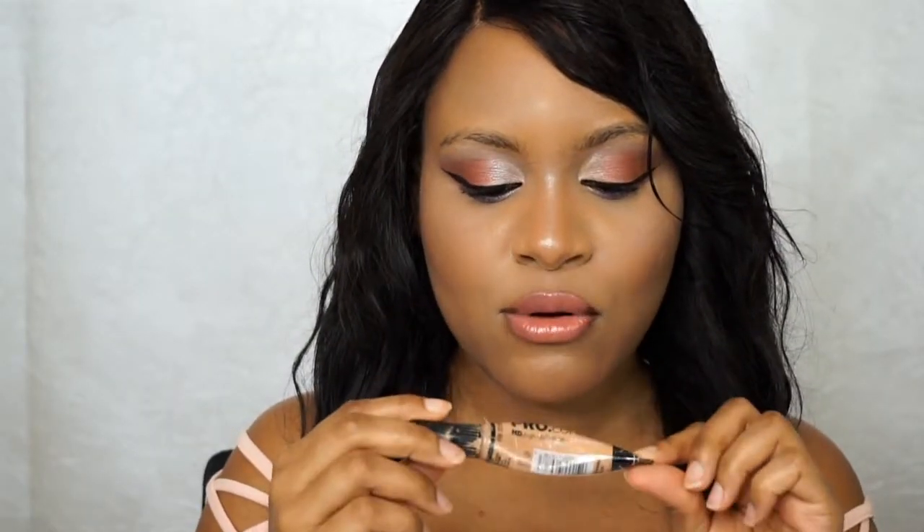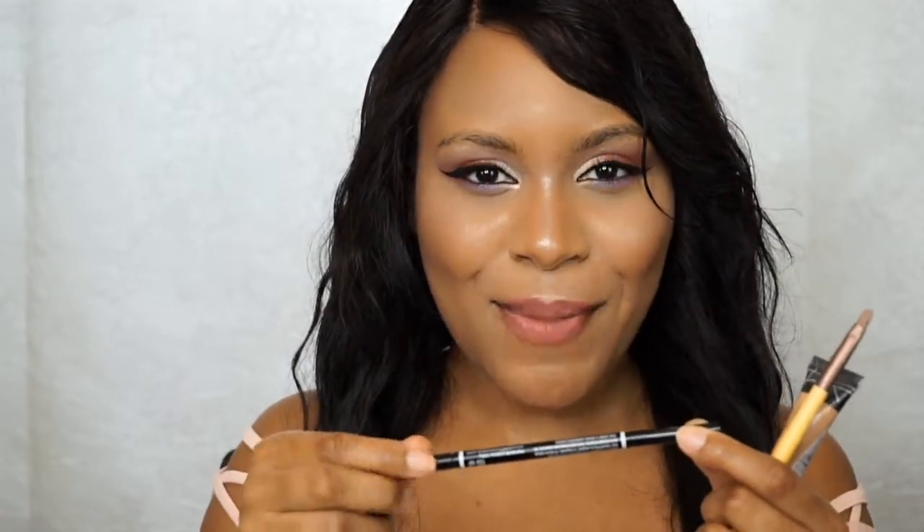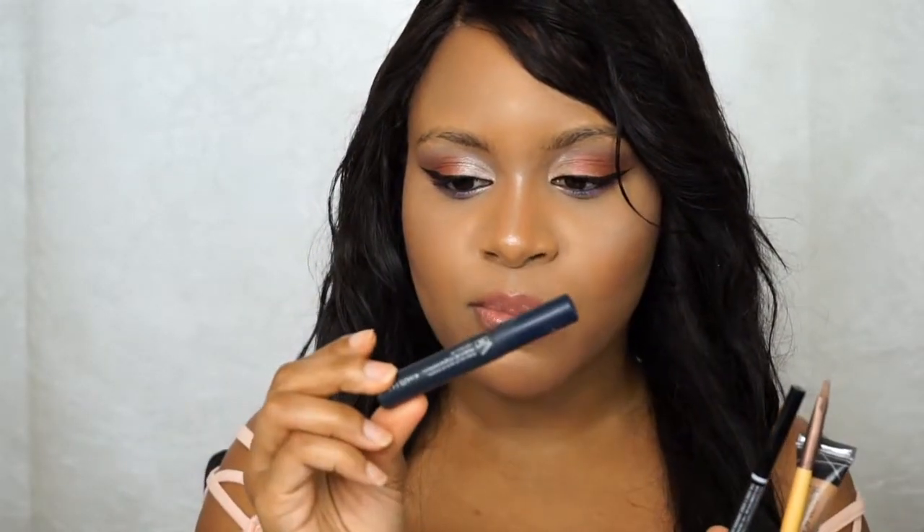Starting off with the products that I use: I use the LA Girl Pro Conceal to carve out my brows, an EcoTools Detailer Brush to shape them, and to fill them in I'm using the NYX Micro Brow Pencil. One last thing — I'm also using the Eyelure Brow Control Brow Gel. Just a handful of products, very simple and super affordable.